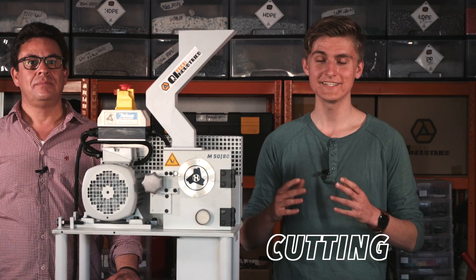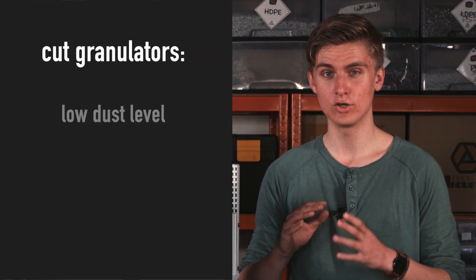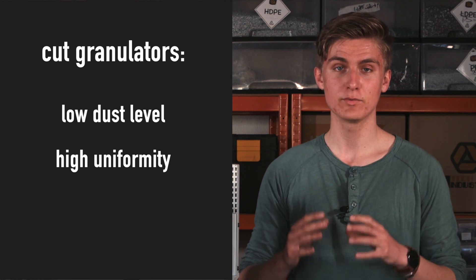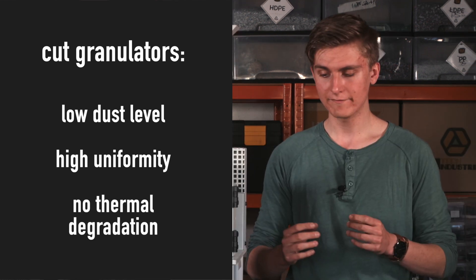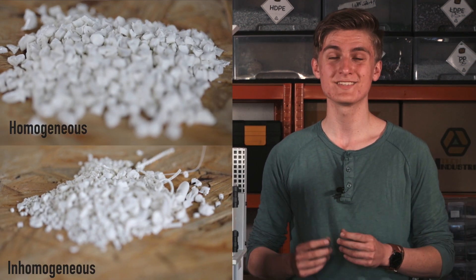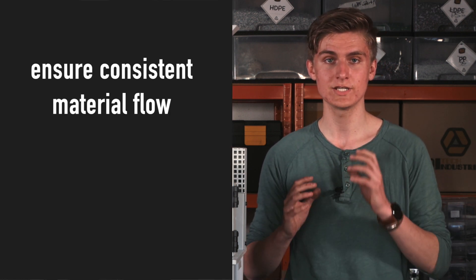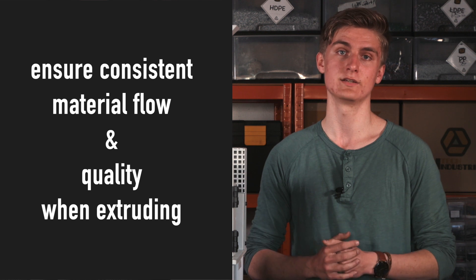It is based on the cutting edge scissor cutting principle. Cut granulators produce low dust granulate with high uniformity and without thermal degradation. Having homogeneous material is especially important if you want to ensure consistent material flow and quality when extruding.